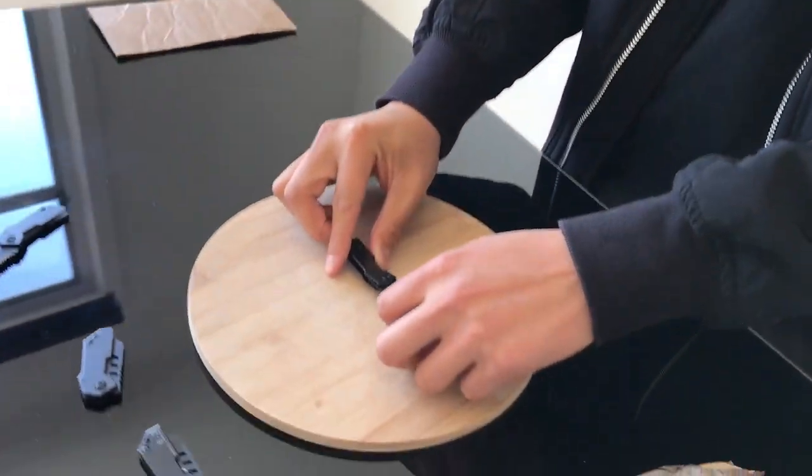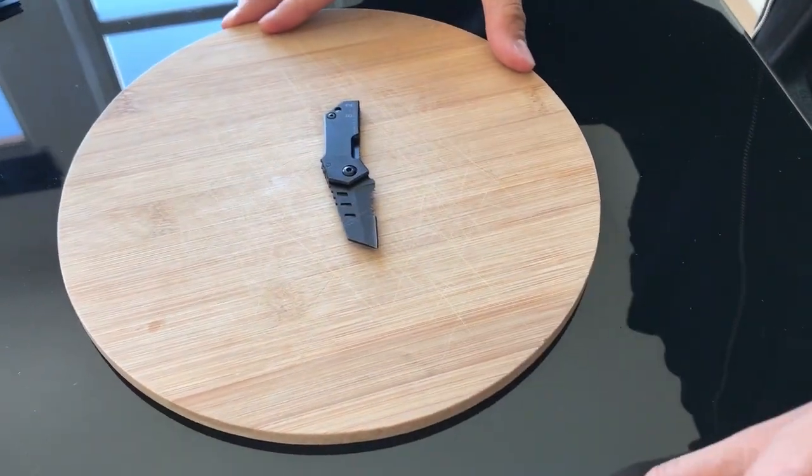My name is Vincent and this is the B2 Nano Blade by Balmer & Co. I'm going to show you a few product demonstrations today.